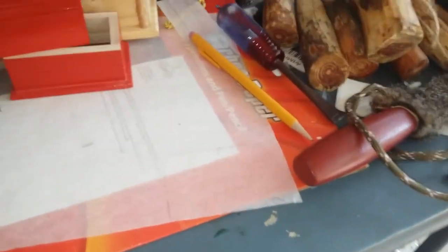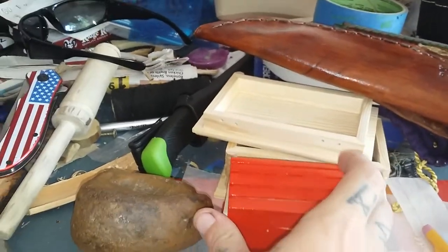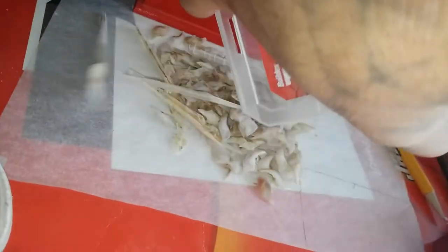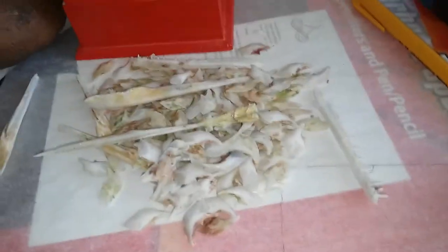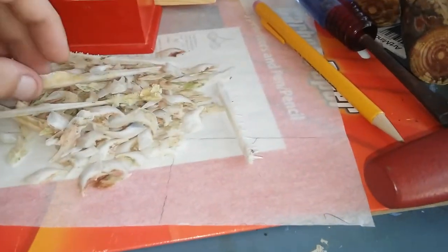Hey folks, just a quick video. I'm in the middle of trying to map out and draw some decals and add different colors, but that's not what this video is about. I want to show you these — they're from gar that I've caught. They're called alligator gar, long-nosed gar, or spotted gar.